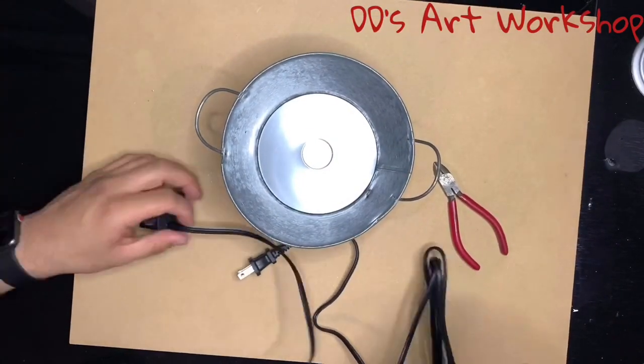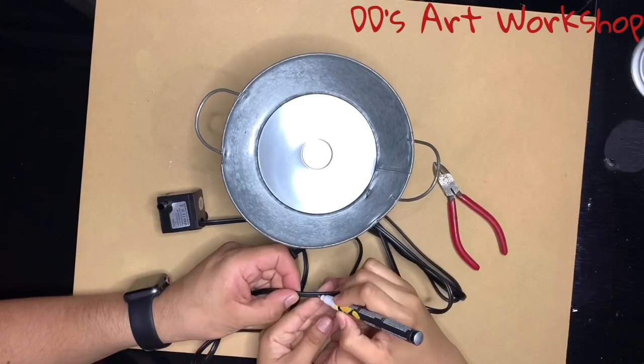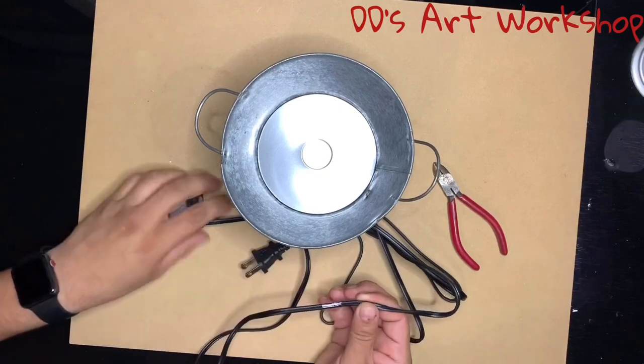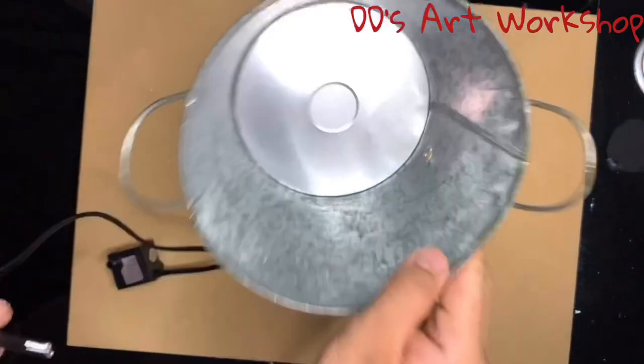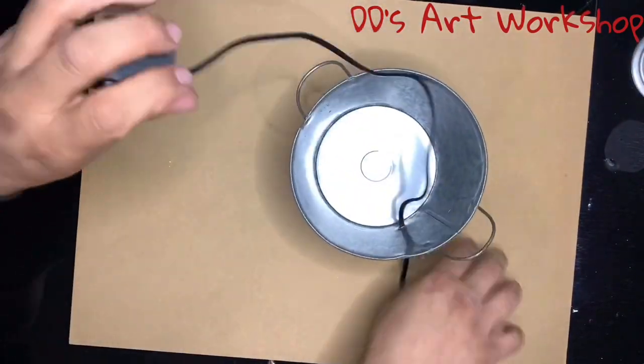Now we're marking one of the wires to reconnect it to the same place, and we're going to cut this with some wire cutters. Now we can pass the wire through the hole we've already drilled.